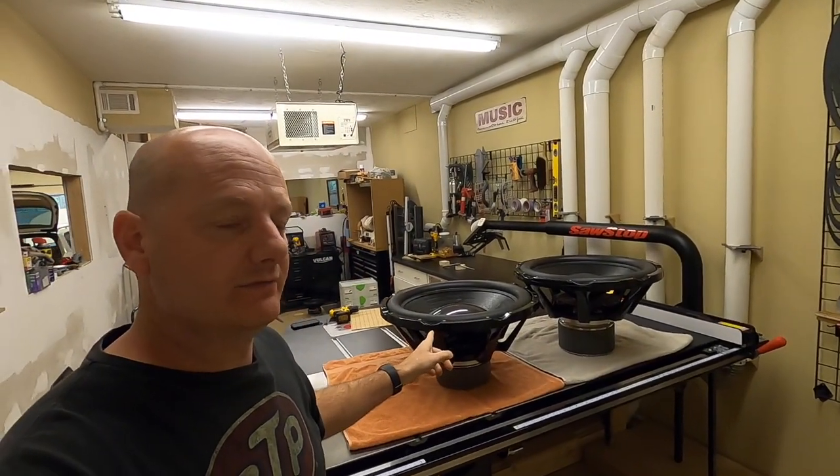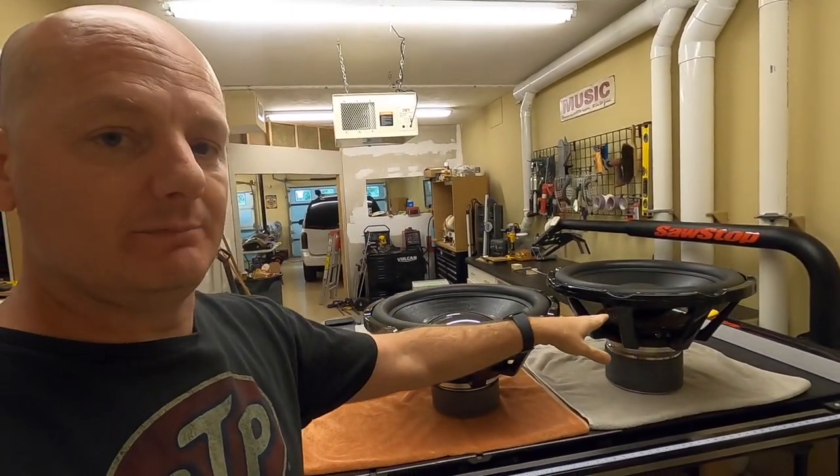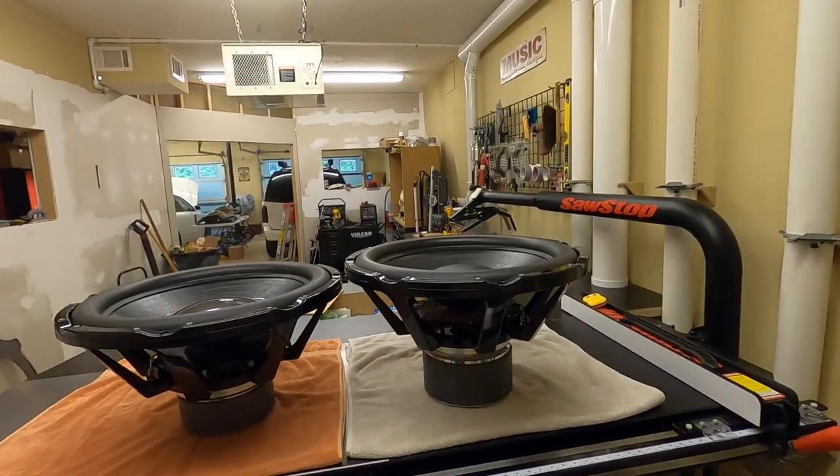Now that I have this IV-24 out of the crate, I want to go ahead and compare it to the HST-24 that we have here.